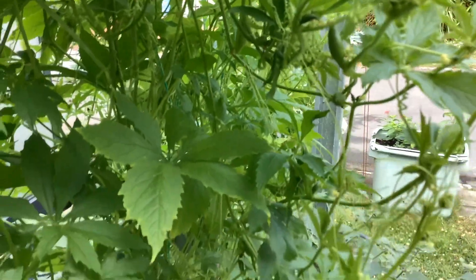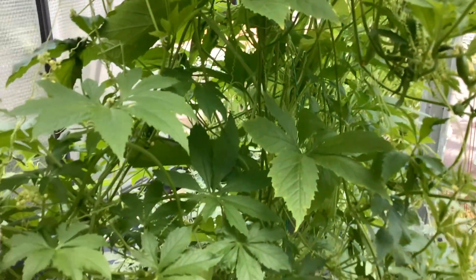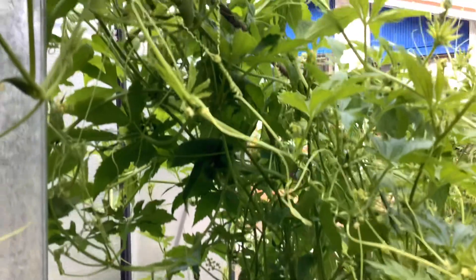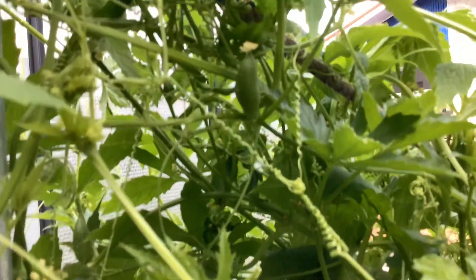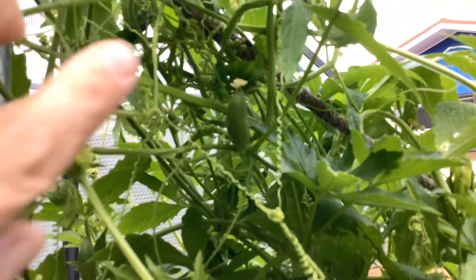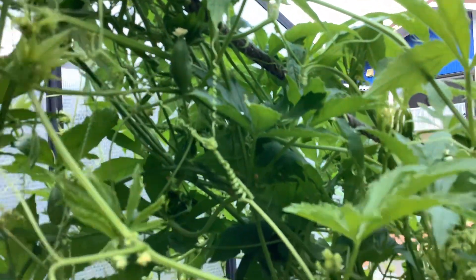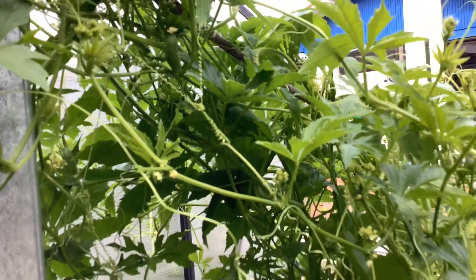That's the achochas. I think they're not quite ready — they need maybe a few more weeks before the achochas are ready to eat. There's a fruit there, but I think we need it to be much bigger than that.